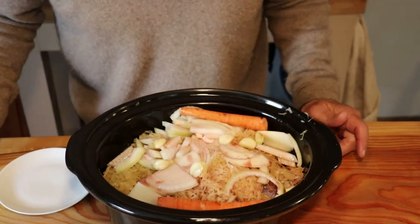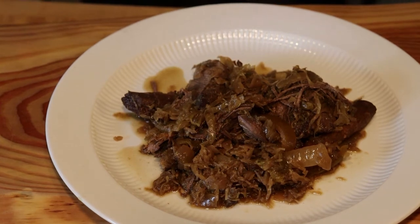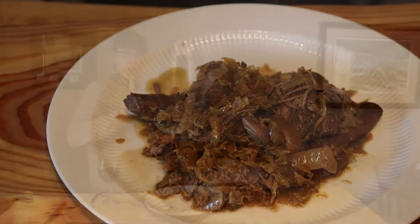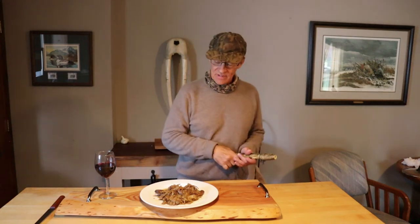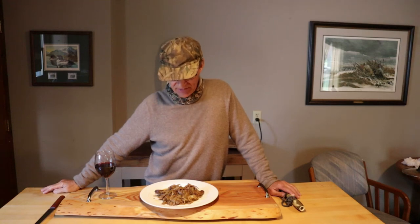10 hours, this will be ready to eat. Our crock pot Canada Goose with sauerkraut is done — it was in the crock pot for 10 hours. Came out really good.